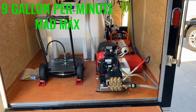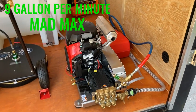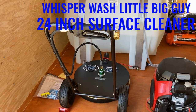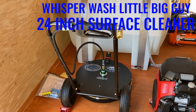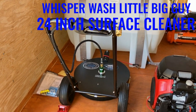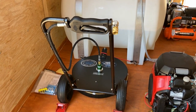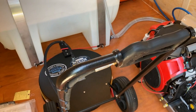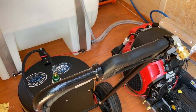We've got the 9-gallon-per-minute Mad Max cold water pressure washer coupled with the Whisper Wash Little Big Guy 24-inch surface cleaner. That's my favorite surface cleaner and the one I use on a daily basis.